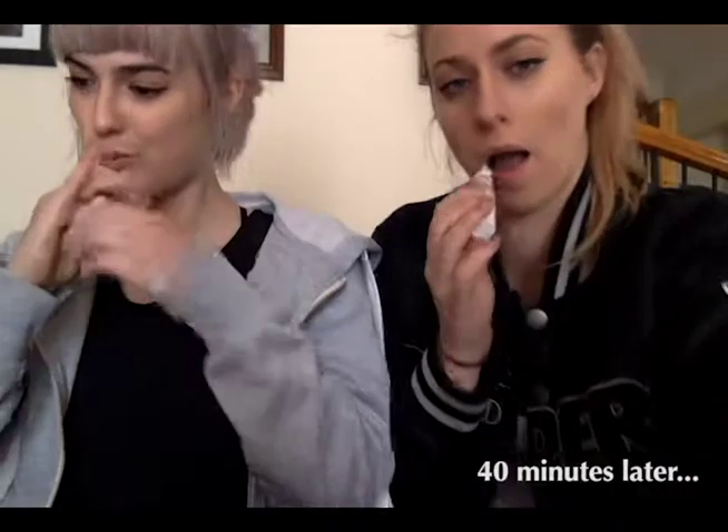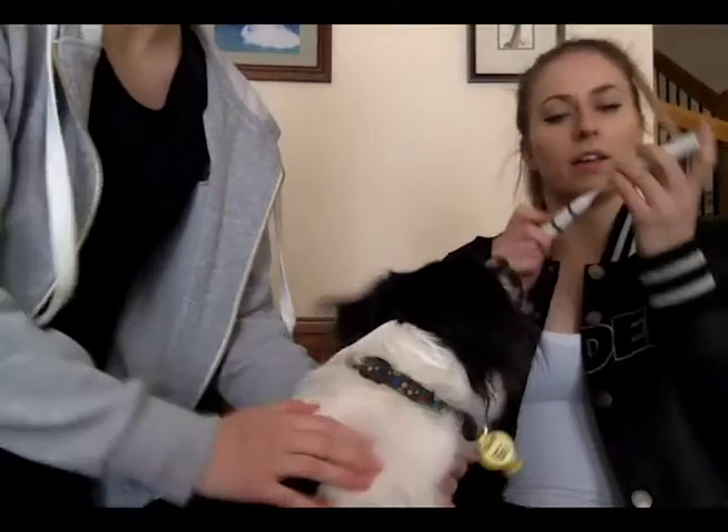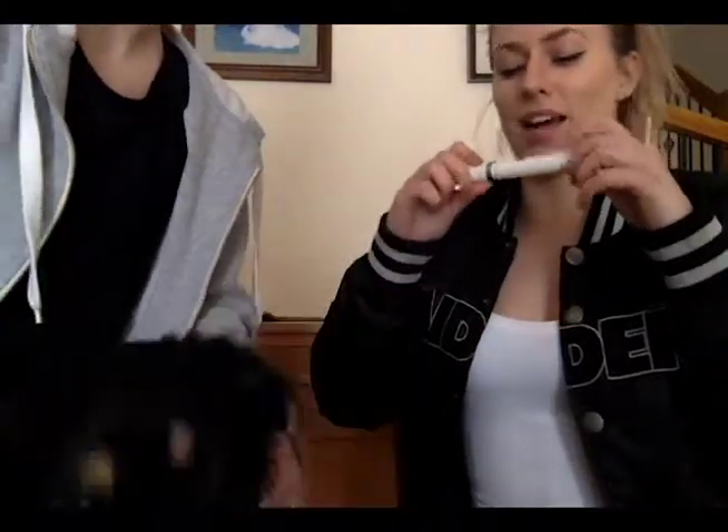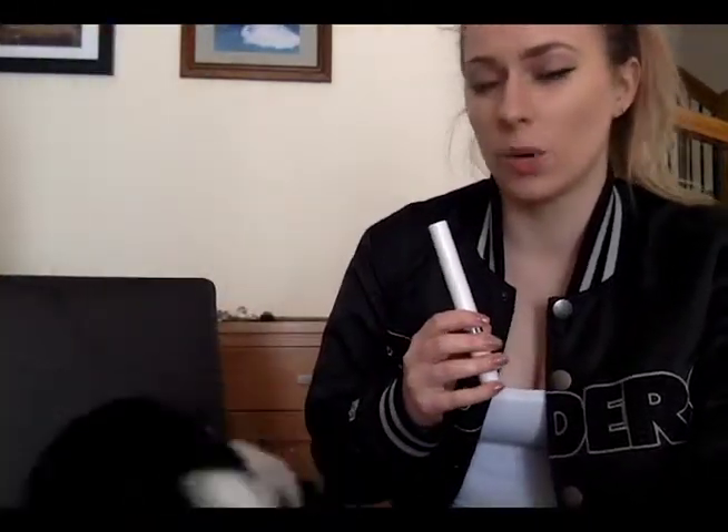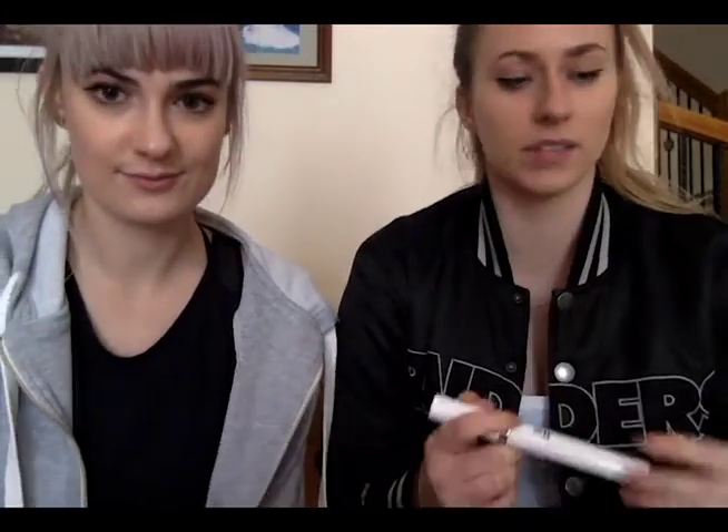So we are brushing our teeth with the little toothbrush — they're so cute. And that is the process done. We left it in for a good 40 minutes. It says on the website to do 90 minutes, but my teeth were getting pretty sensitive towards the end, so 40 minutes worked pretty well.